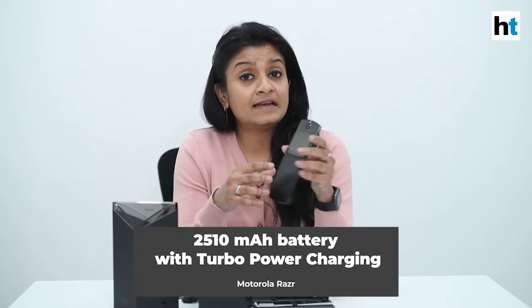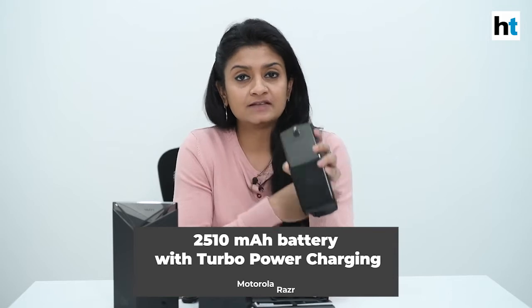The new Moto Razr comes with a 2510 mAh battery and 18W turbocharge support. The company claims that just with 15 minutes of charging, you can use this phone for 6 hours. Essentially, that means the phone should be able to last you for a day, but we'll have to test the phone a little to figure out if that's possible.